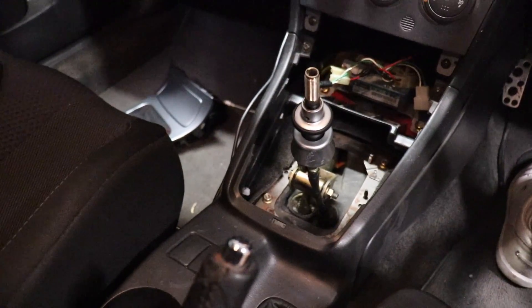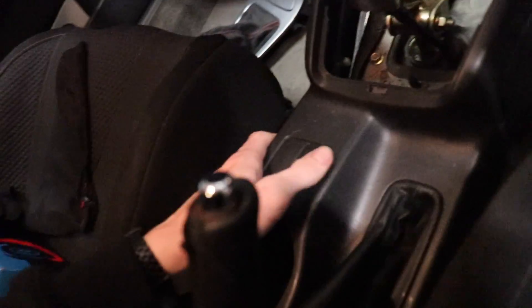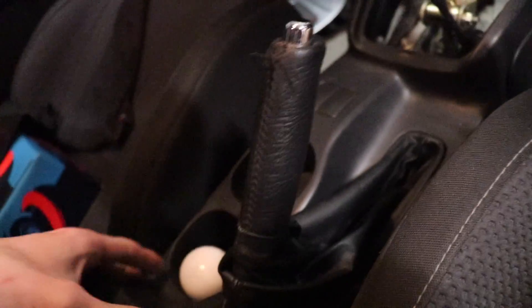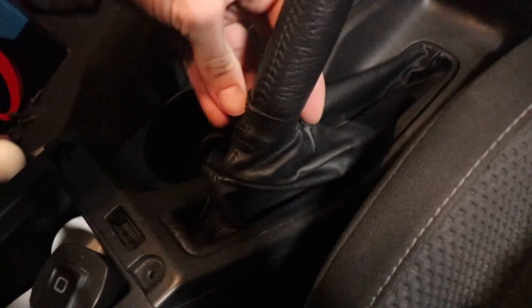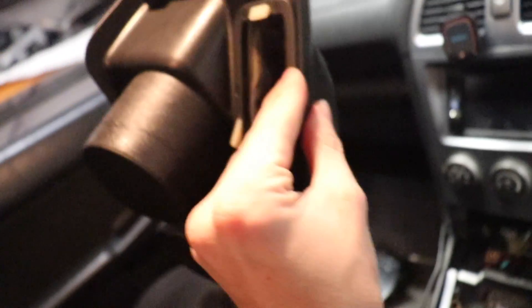The next bit to install is going to be the handbrake boot. To do this I need to unscrew two screws here and two screws here so I can lift up this trim piece, because I believe I need access to the underside of this trim. Once I've got these screws out, I just unclip the handbrake boot, pull it up — it just lifts up and off, and then it's time to see what we can do.